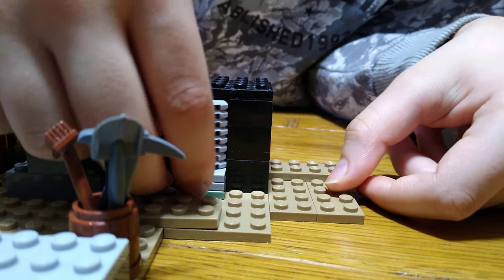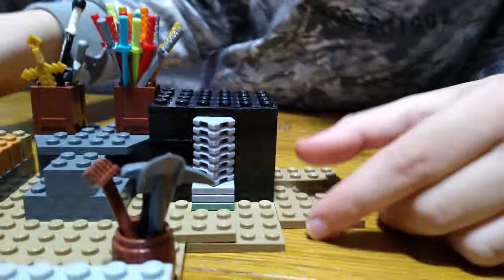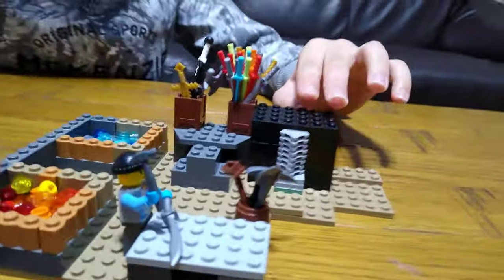Okay, so done! Here it is — here's the complete blacksmith.